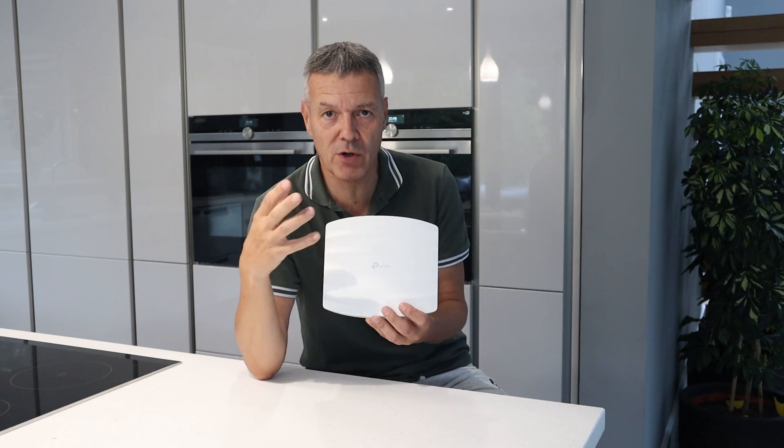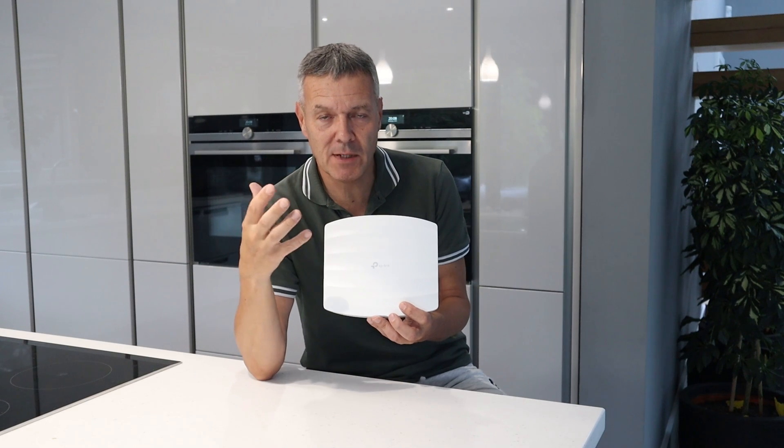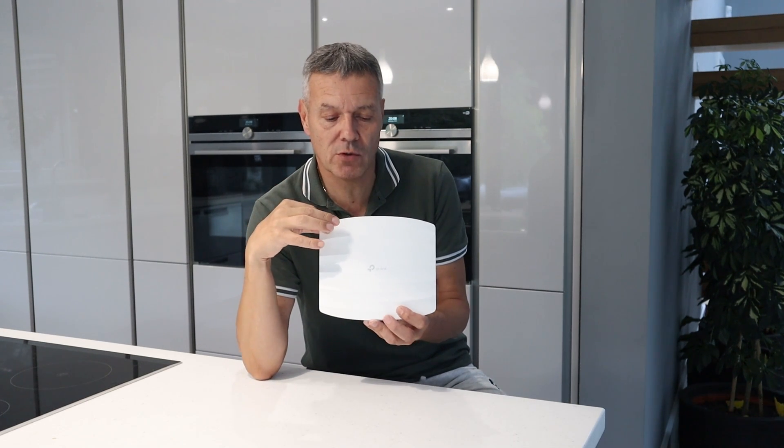What that means is if you're roaming with your mobile phone, your laptop, or your tablet, it will seamlessly connect to the different access points depending on the signal strength. That's a really great feature of these.